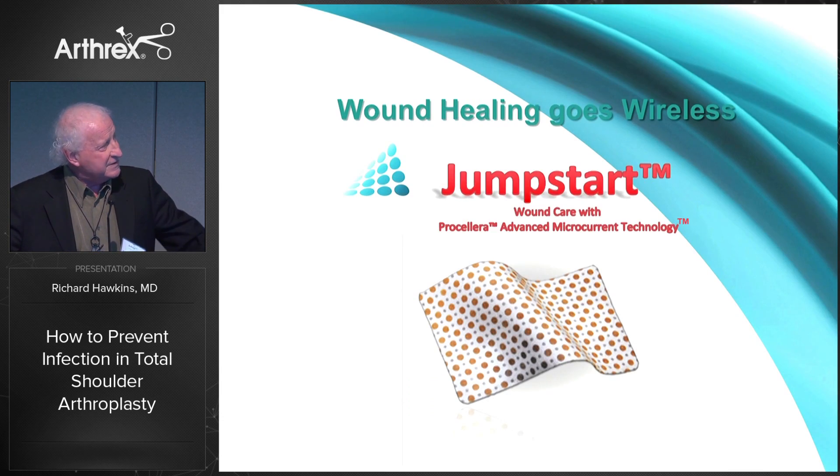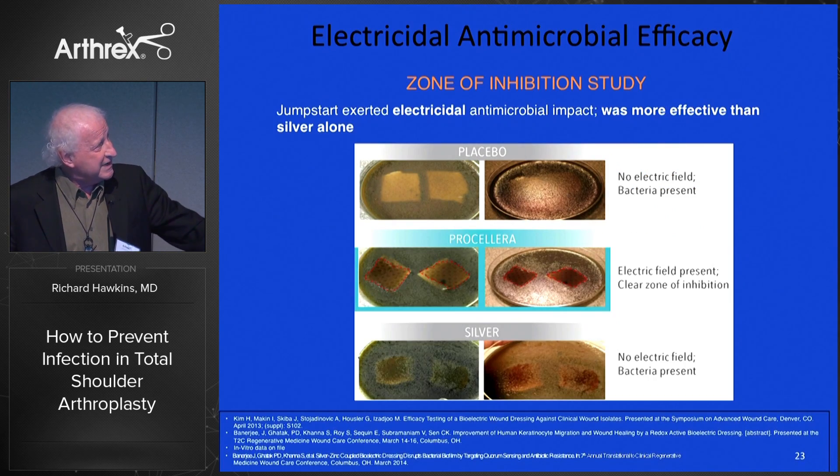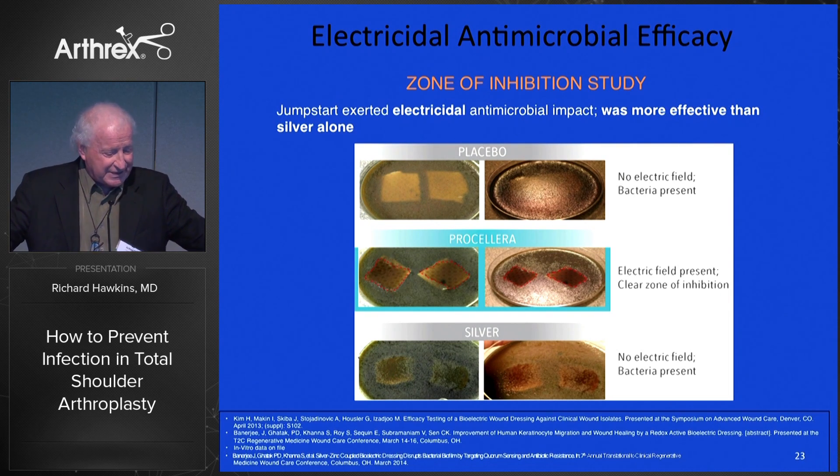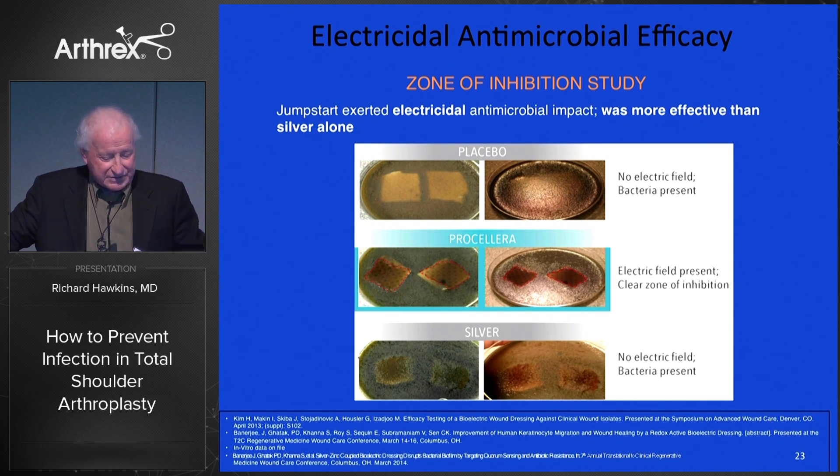We've talked about the jumpstart — what's exciting about this is it's probably bactericidal, particularly due to the electric current combined with silver and zinc. Once the current is set up, if it's bactericidal, that might be very helpful. It goes about three millimeters deep, so if we put it on preoperatively, would it go deep enough to kill P. acnes? There's an inhibition study showing that with the electrical field, we can do better than silver alone.